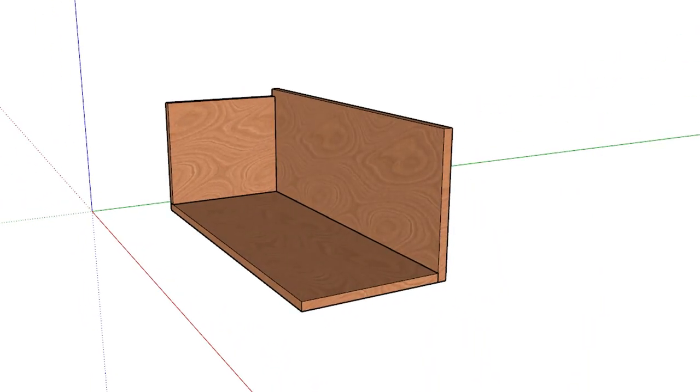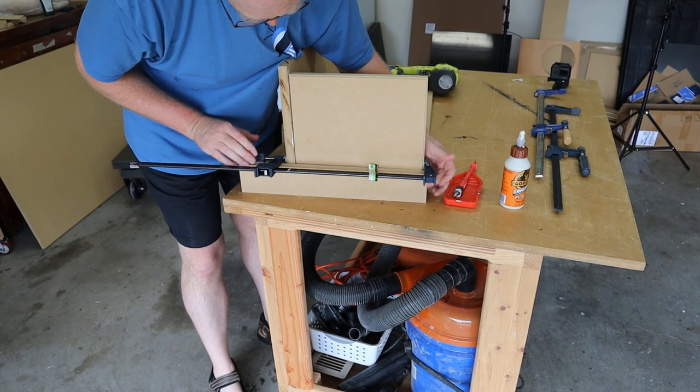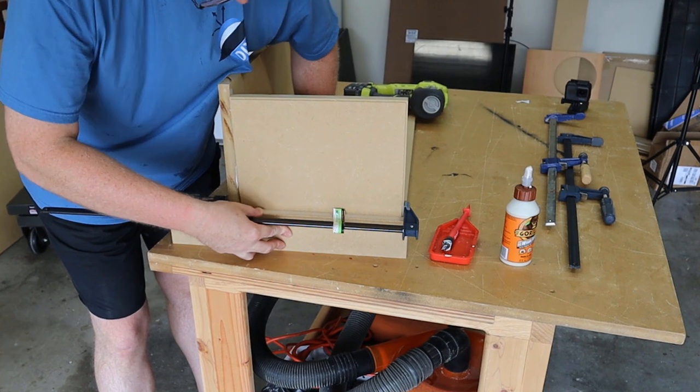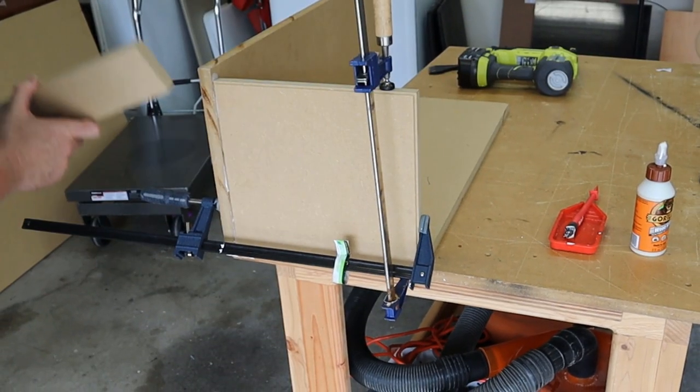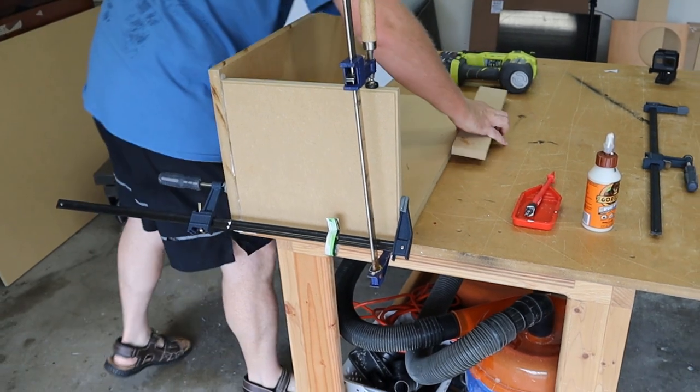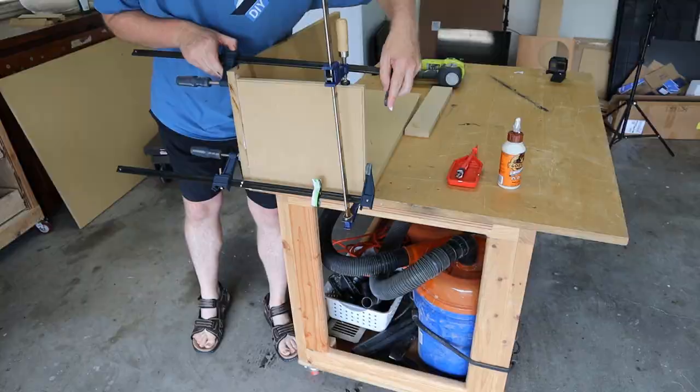Now that I've got the back attached, I'm going to go ahead and attach the sides. When it's time to attach the sides, you've got to be real careful to keep the surface with the grooves on the outside of the enclosure. These grooves are there to help us carpet the enclosure later. I'm going to use a piece of scrap to make sure my pieces are all lined up properly.